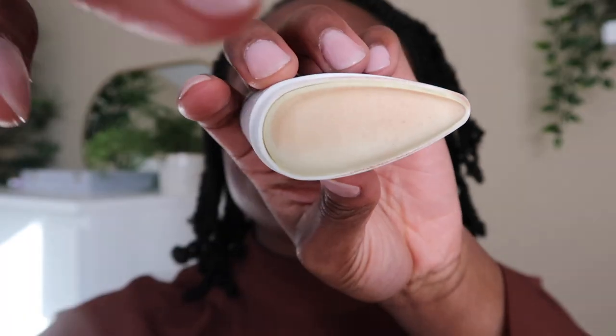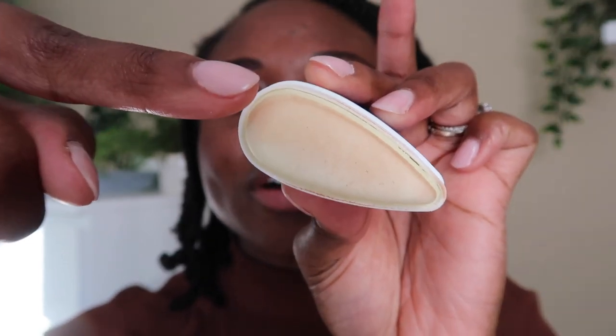I'm just applying it over makeup now to see if anything is shifting or moving. After one layer, you can see a little bit transferred but not too much — I wouldn't consider that a lot. Things didn't move around too much. My concealer moved a little and you can see one of my acne spots a bit more, but overall it looks pretty good as a way to reapply sunscreen over makeup.